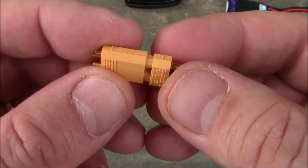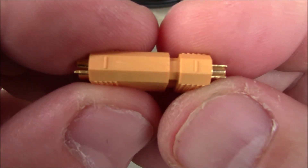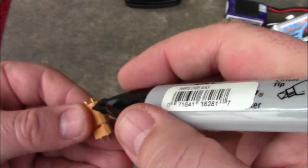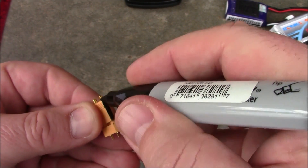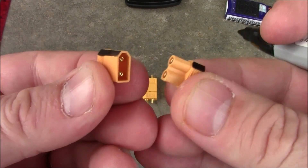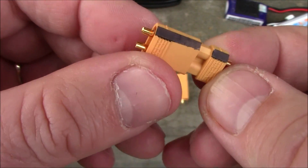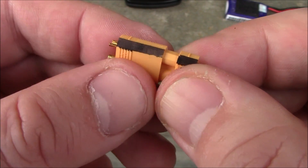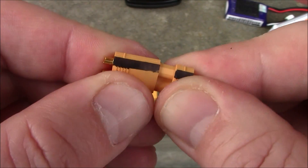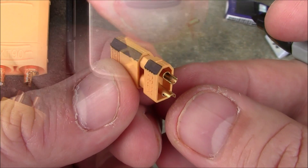If you're concerned about plugging connectors in correctly, on the negative side — most of the time your negative wires are black — you can take a Sharpie and put some black on that side of both connectors. That way, if you're not putting the two black lines together, you know you're doing it wrong. That eliminates any chance of plugging it in backward.